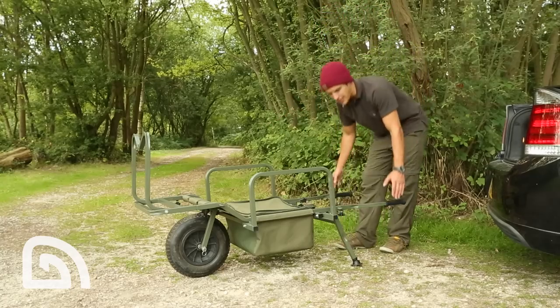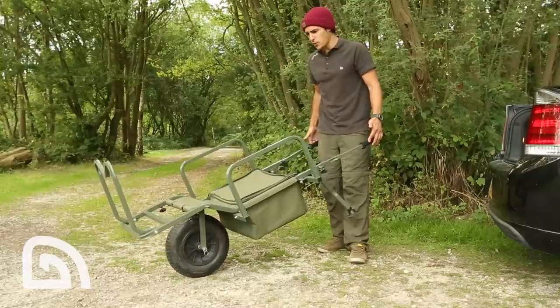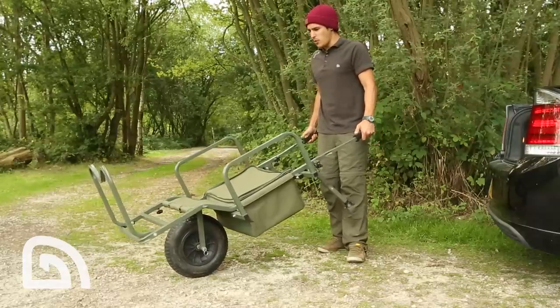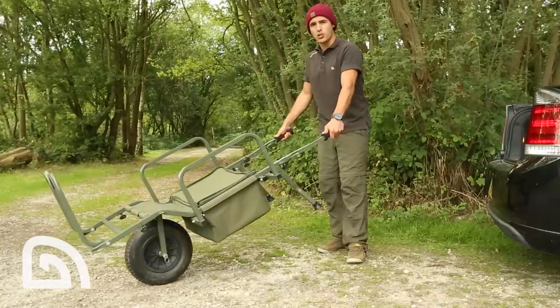Next, we've straightened out the handles on the barrow. We've played with many different loading configurations and we've come up with the best angle, which means that when your gear is loaded, the gear is doing the pushing for you.